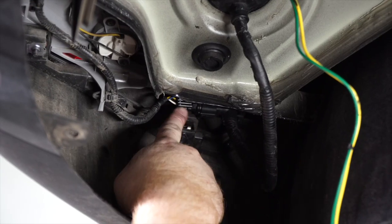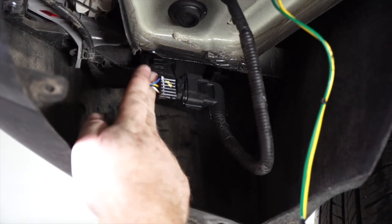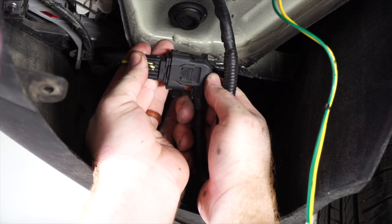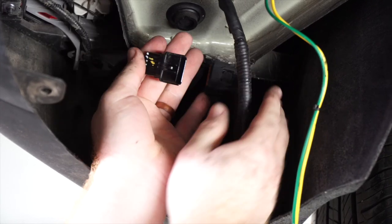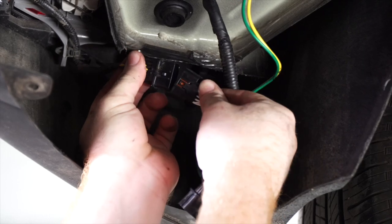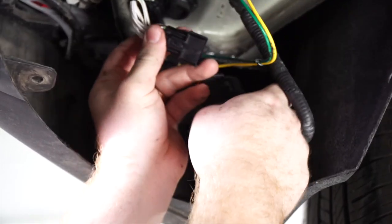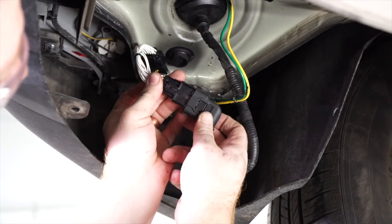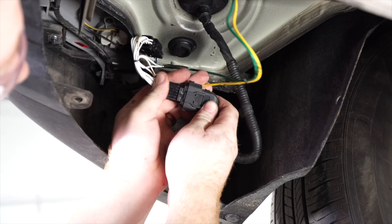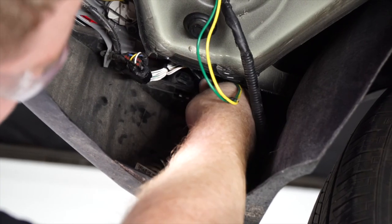We'll be connecting it to our vehicle harness right here. We're just going to slide it out of its slot, push down on this tab right here, plug in our T-connector, and then reattach it to its clip.